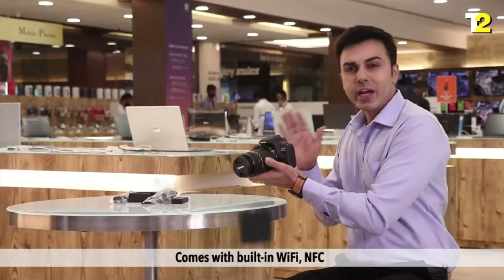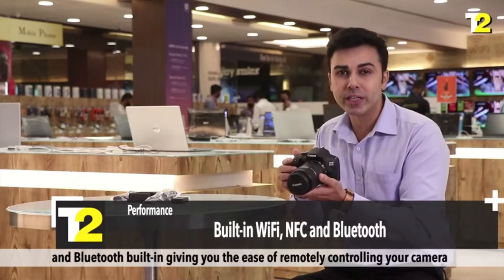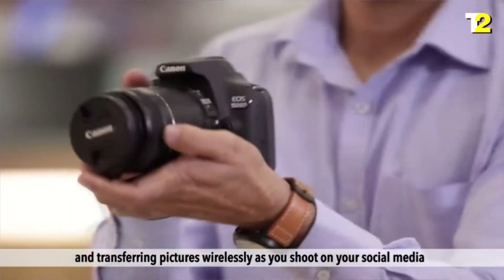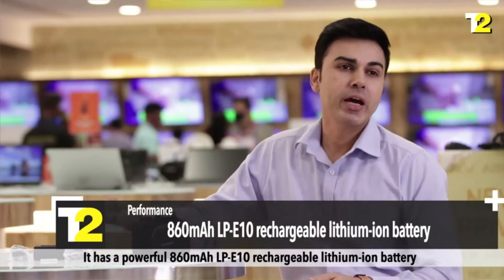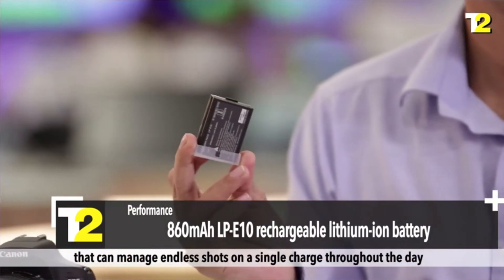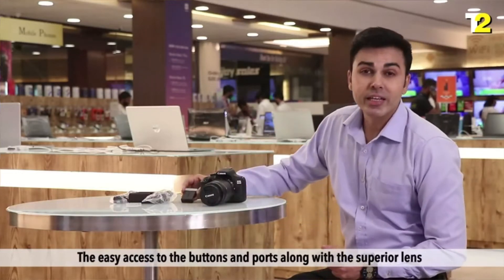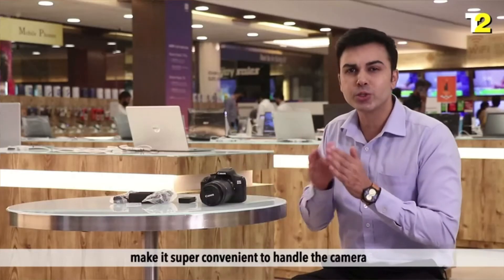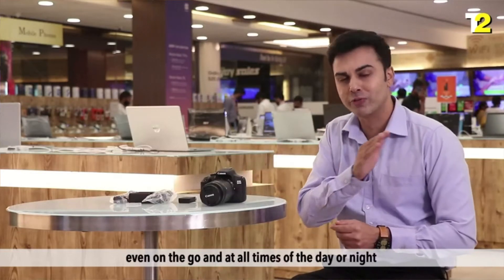Now let's see the performance. It comes with built-in Wi-Fi, NFC, and Bluetooth, giving you the ease of remotely controlling your camera and transferring pictures wirelessly as you shoot on your social media. It has a powerful 860mAh LP-E10 rechargeable lithium-ion battery that can manage endless shots on a single charge throughout the day. The easy access to the buttons and ports along with the superior lens makes it super convenient to handle the camera even on the go and at all times of day or night.